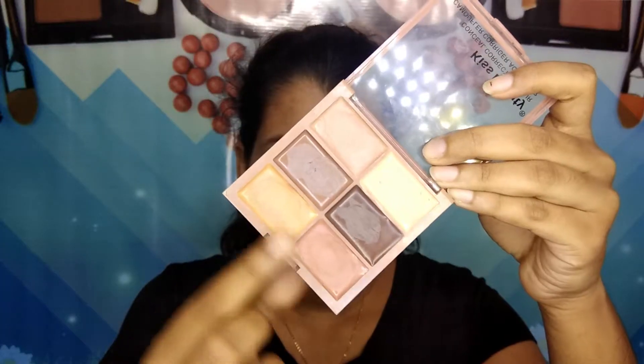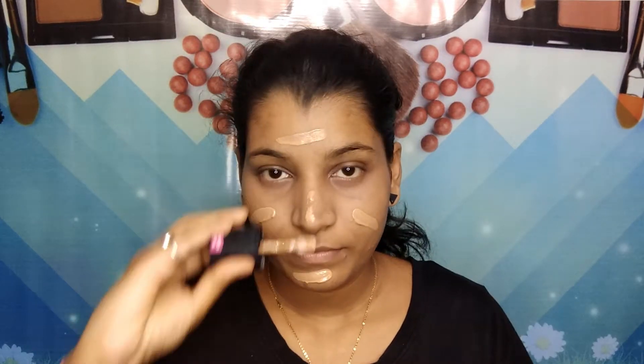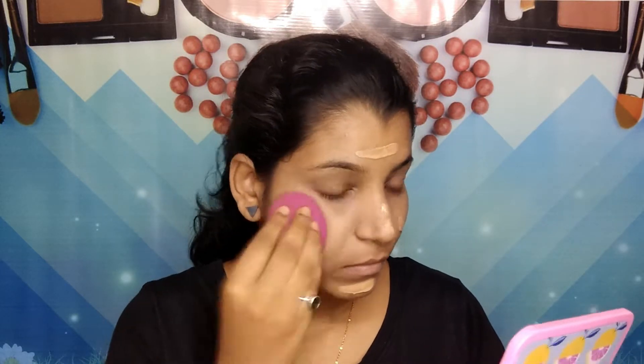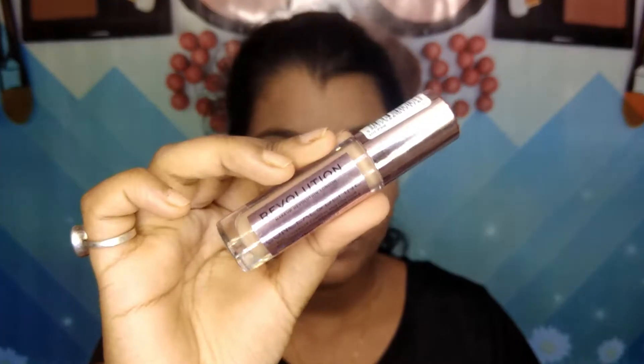Then I'm taking this Kiss Beauty concealer and contour and corrector palette, taking the orange and peach color corrector, and applying it under my eyes, blending it out with the sponge to hide my dark circles. Then I'm taking this Wet n Wild Photo Focus Foundation in the shade Desert Beige, applying it first with a spatula and then blending it all in with a sponge.